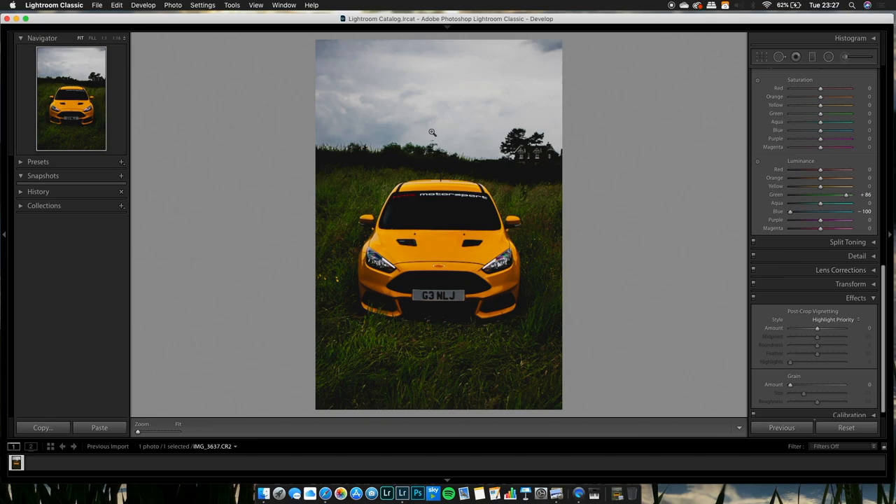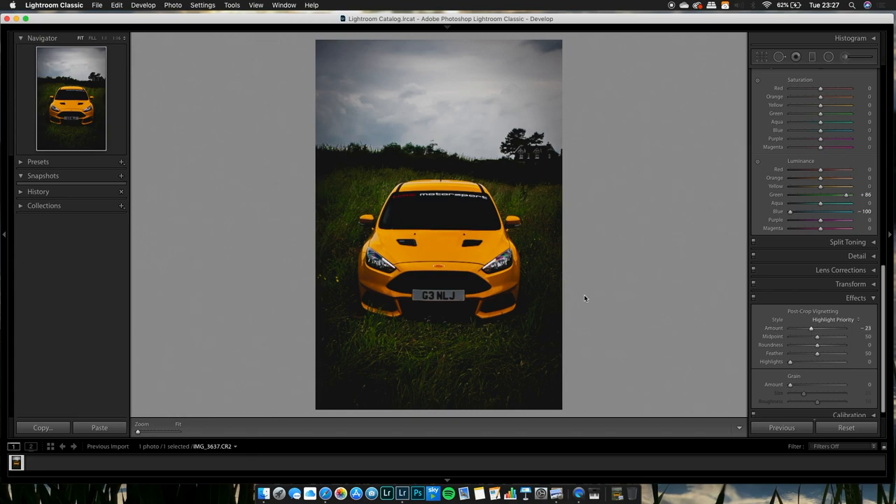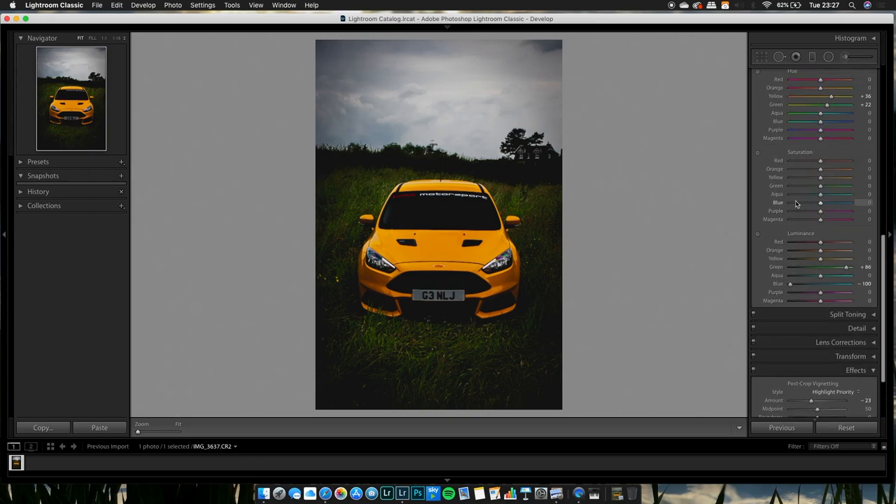If you want the main emphasis of the photo to be on the car, you can add vignetting. Bring the vignetting slider down to add a bit more of a focal point on the center of the image — it darkens the outside and brings your eye more onto the main focus, which is the car.